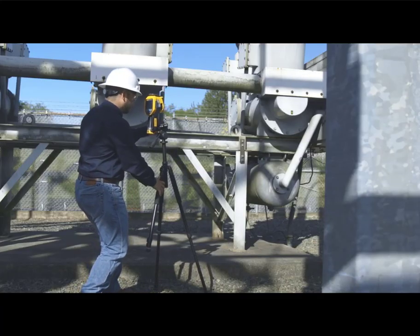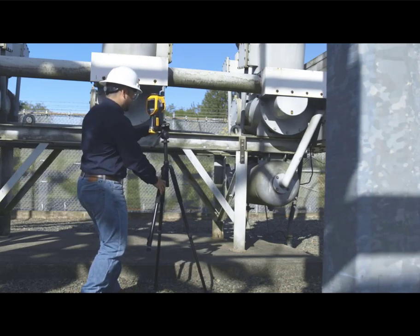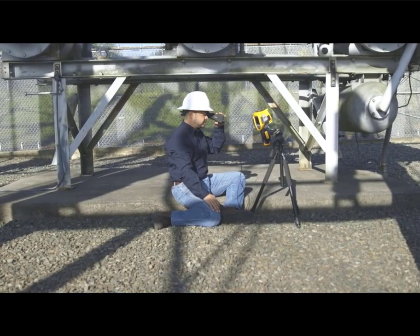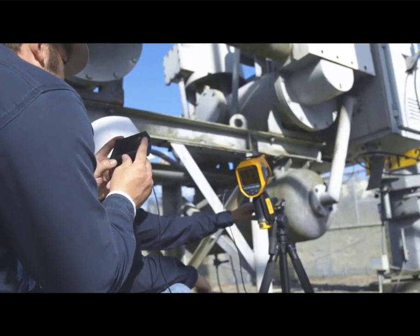When using a tripod, one trick is to use two legs for stability — the third leg can be held to change the viewing angle. Use the included eyepiece to minimize glare from the sun, and if you want your co-worker to view the gas at the same time.